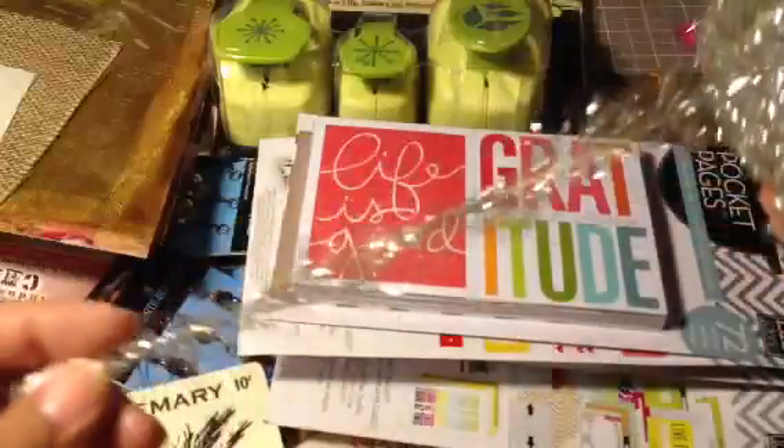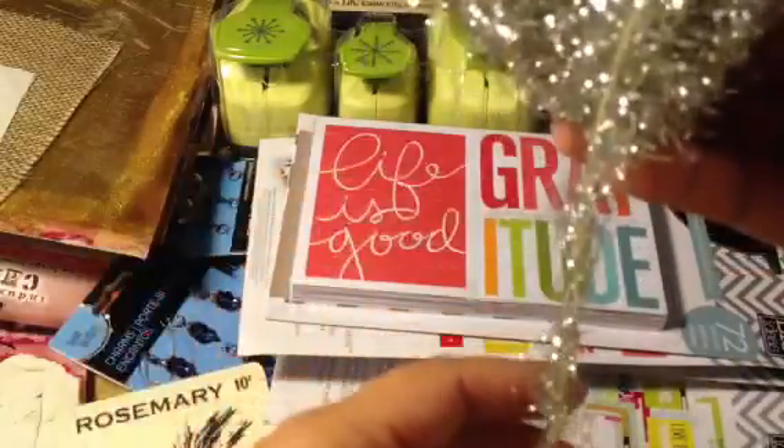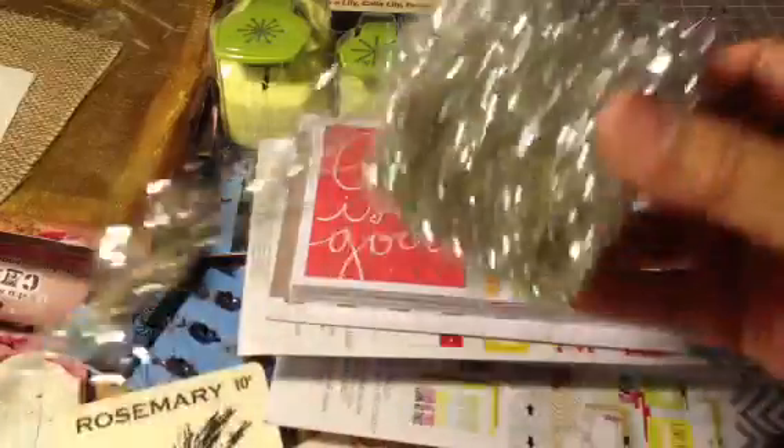The last thing I got — which I used my coupon on — is this whole roll of what looks like tinsel but it's a little bit bare. It was $8 but I used my 40% off coupon, so it came out to $4.